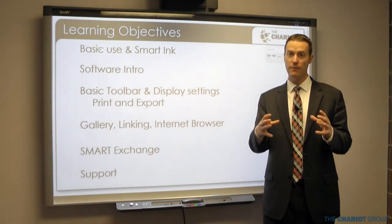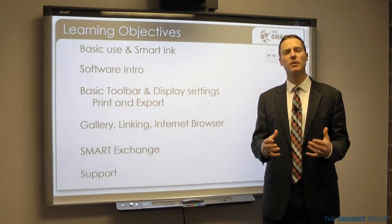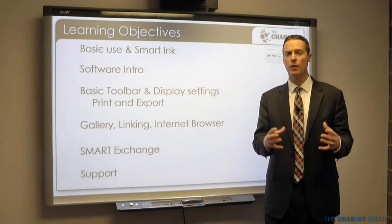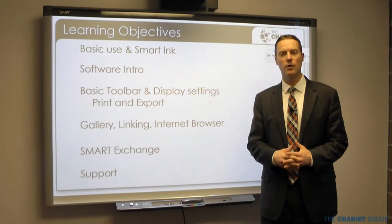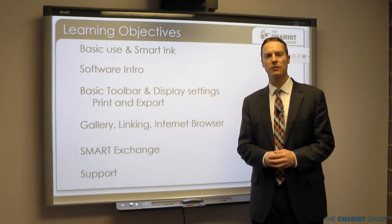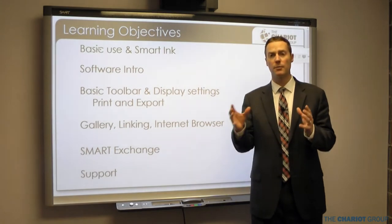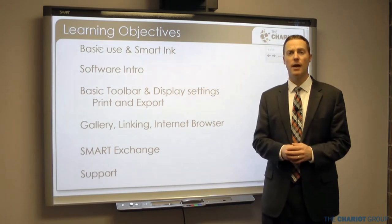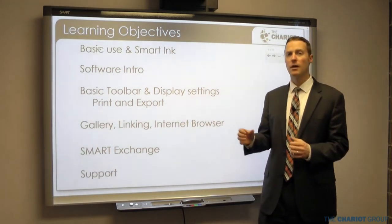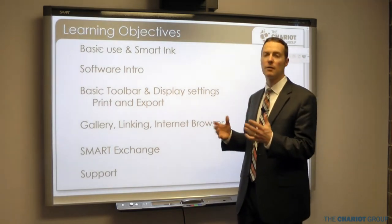This very first section is specific to the 800 series smart boards. It'll be very similar for a lot of other smart boards, so if you don't have an 800 series that's okay. The training is split up into three main sections, and this first subsection is the first of six subsections.